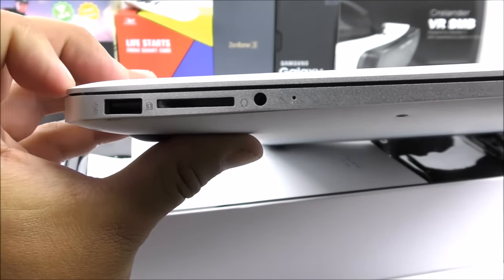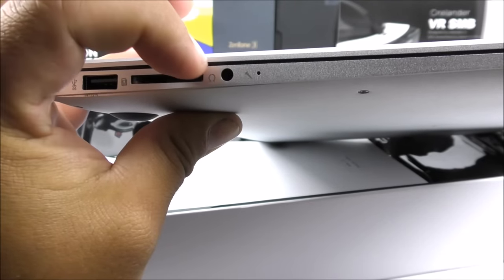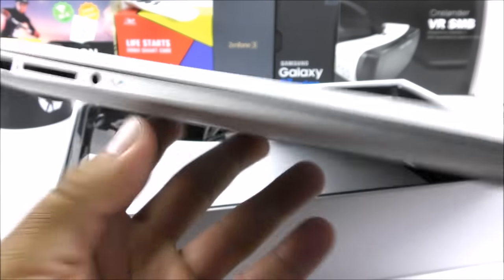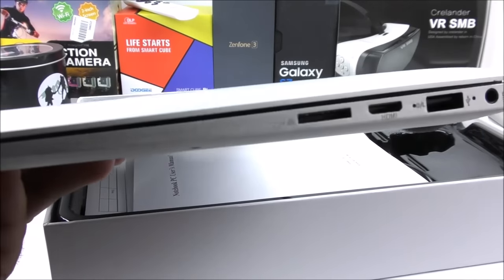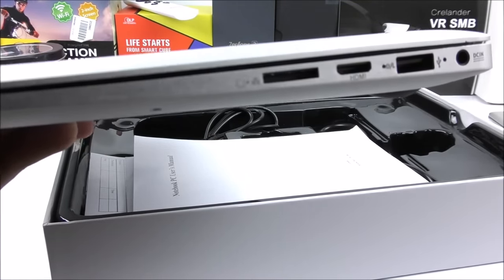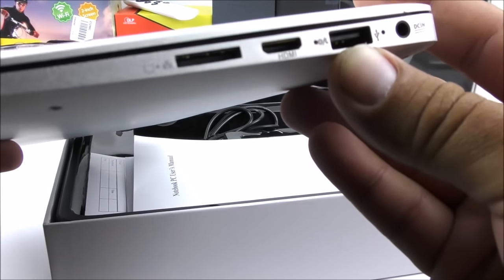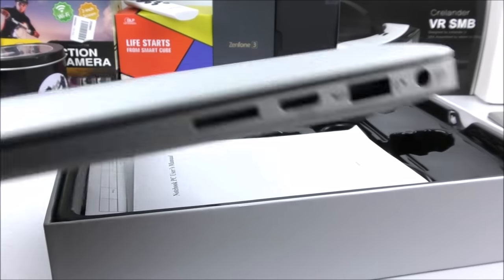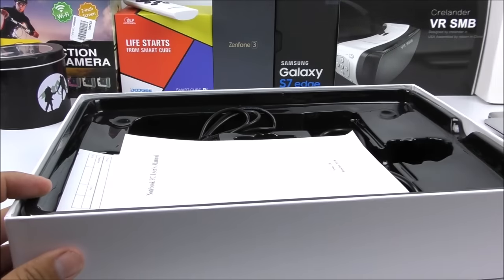It's super thin considering this is made in China and also has a built-in fan. On one side you can see the regular USB port, SD card reader, 3.5mm headphone jack, and even a microphone — and yes, the microphone works and has decent quality. On the other side there's a proprietary connector for VGA and Ethernet, which is quite obsolete nowadays, plus an HDMI port, a standard USB port, and a charging port.